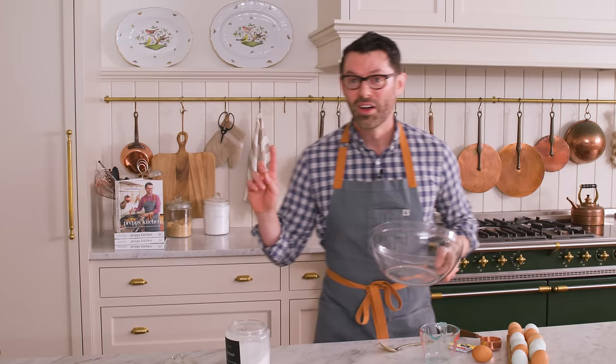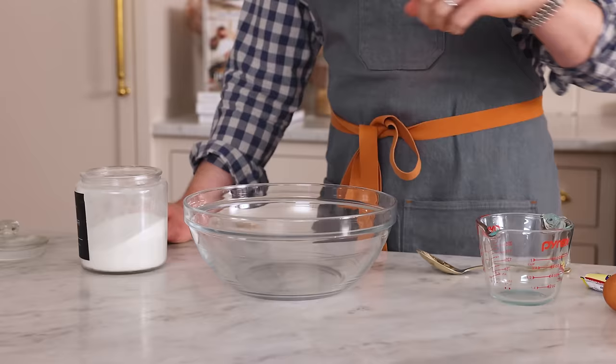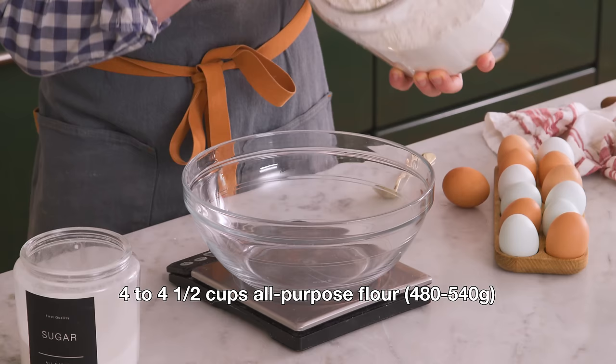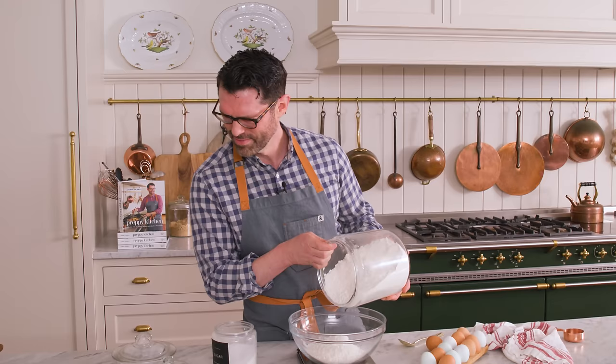While the yeast foams up, we're gonna measure our flour out. Depending on the weather, you'll be using different amounts of flour. If it's really humid outside or inside your house, you'll use a little bit less, and if it's nice and dry, you'll use a little bit more. You don't know how much flour you're gonna need until you're actually mixing things together. So let's measure out four and a half cups of all purpose flour — that's 540 grams.